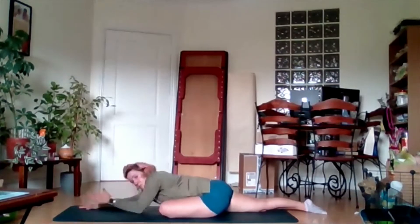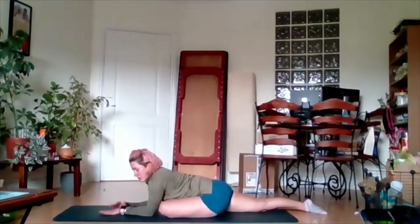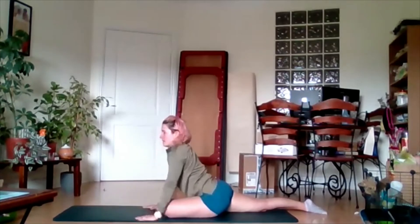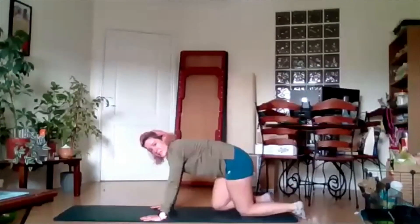Okay, coming back up — start by coming back up onto those forearms, then up onto the palms of the hands. Tuck that back foot, lift up, and we're back into our box position.